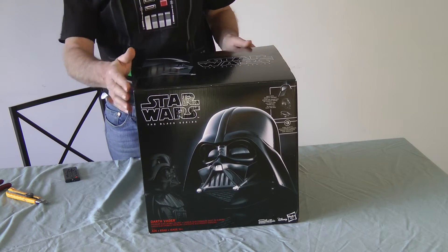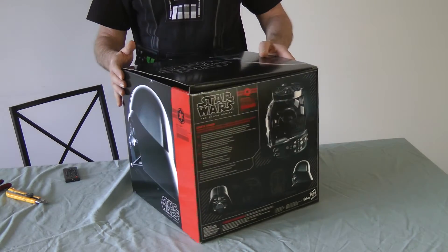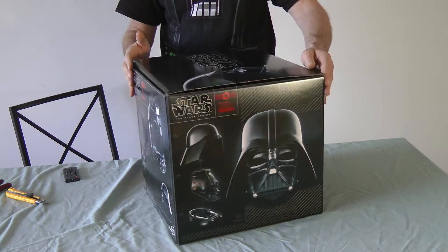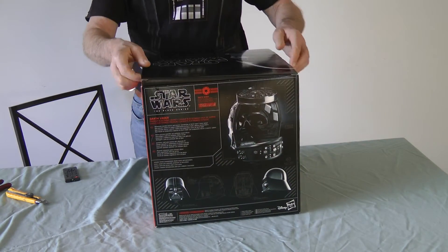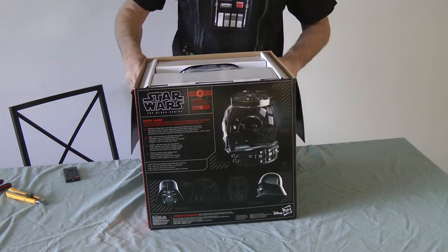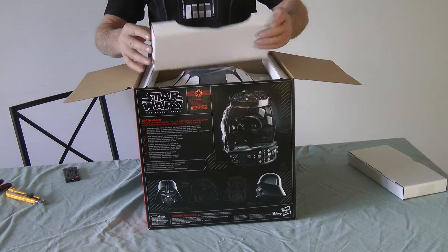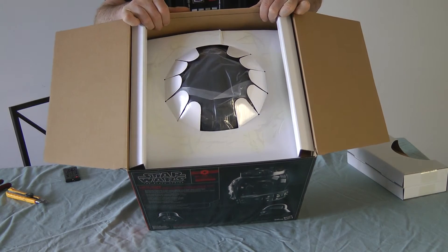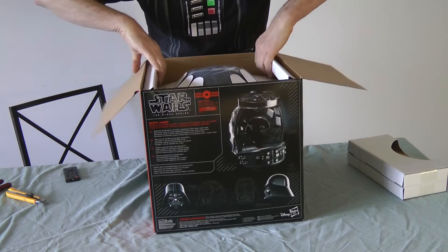I've already cut the scotch tape on the sides. You'll want your mat knife for that. As a collector, I always try to peel off the tape because if you leave it on there it will eventually get so sticky that it'll pick up the finish off the box, and we all like to keep the box in good condition. So we'll open it right up and see what we've got. There's some extra packaging in here — some empty pieces of cardboard.